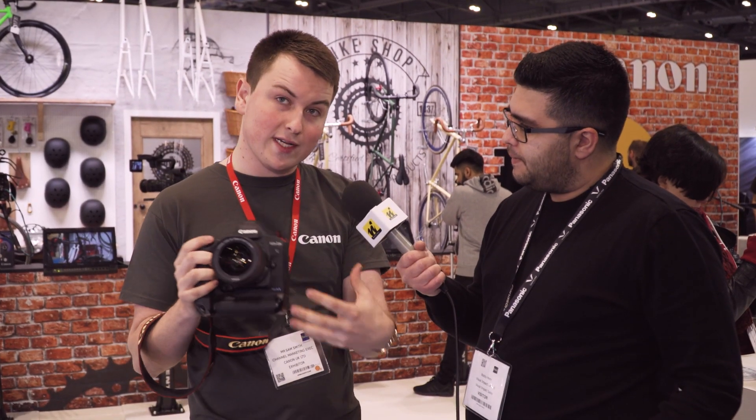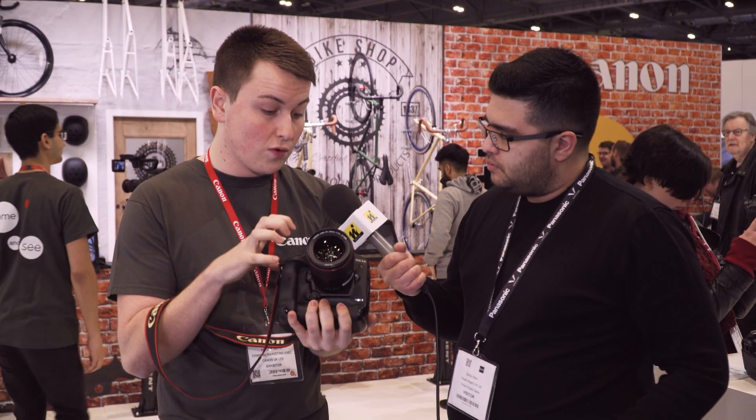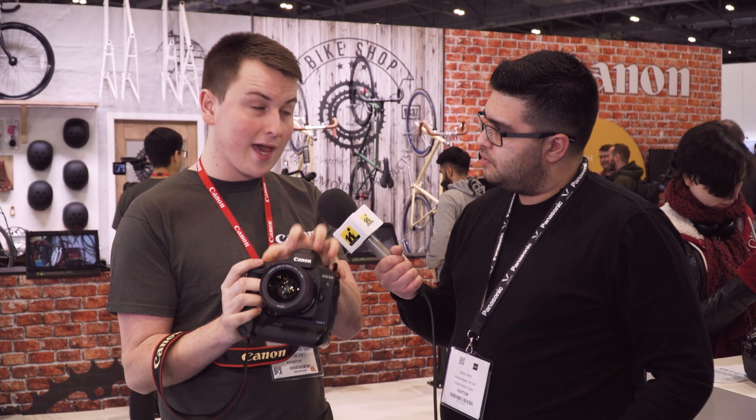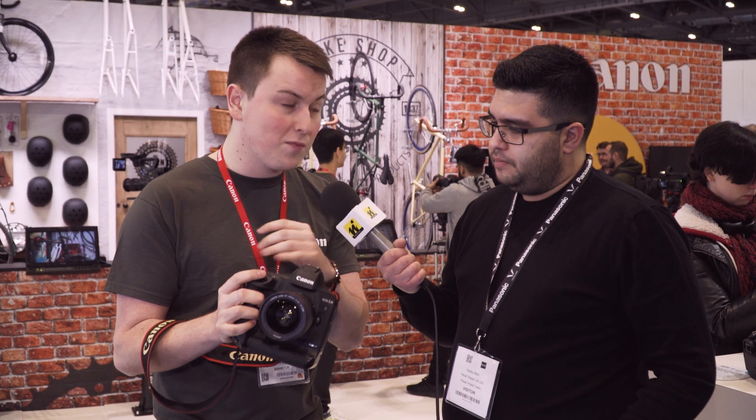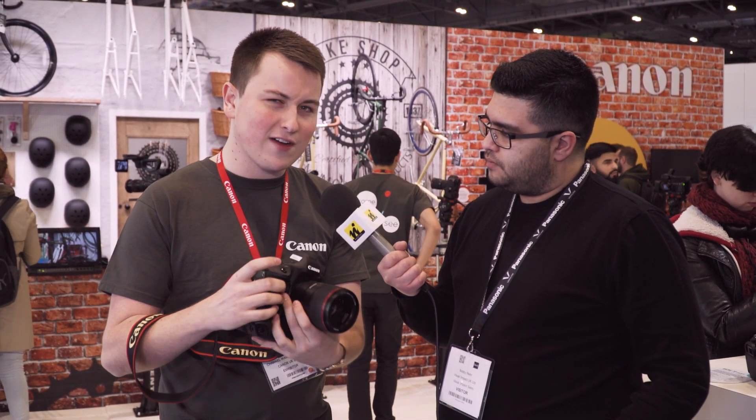And what have you got on your shoulder there? So this is the new One series — the 1DX Mark II. A new feature for us is we've now intertwined the 1DC as well as the 1DX, so we've got the professional stills camera as well as the videographer's camera all in one. We shoot 4K internally at 60 and 50 frames a second, which is really incredible. We've also added 120 and 100 frames a second in 1080p, giving a lot of slow motion.